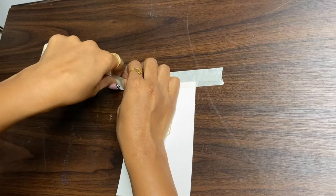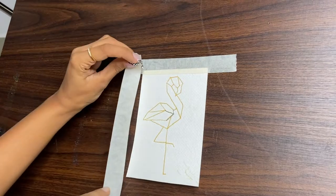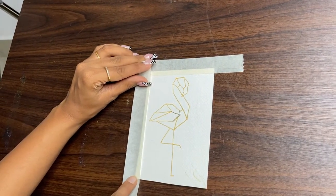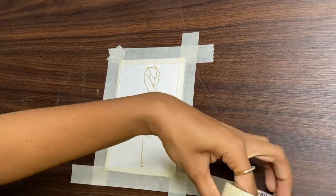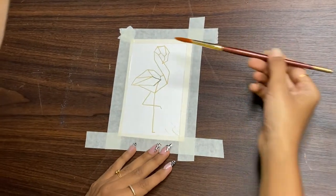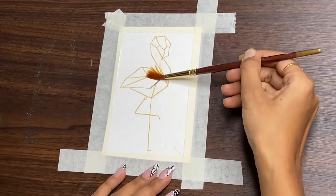Now we are fixing it with masking tape so that when we paint it does not move and stays steady. We have made the geometric way in flamingo and now we will give it the watercolor flow.